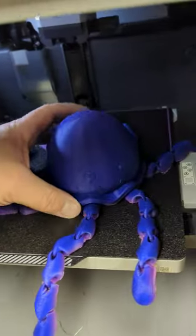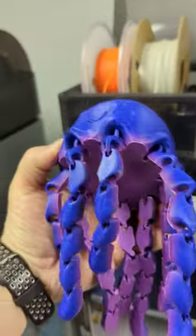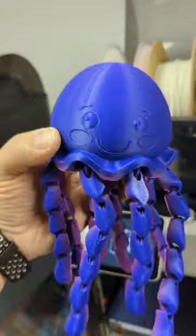I got the Jiggly Jellyfish cleaned up, as you can see, and I should not have used a brim on it. It looks so cute. I can't wait to let my son play with this — he's going to absolutely love this.